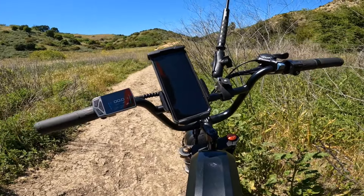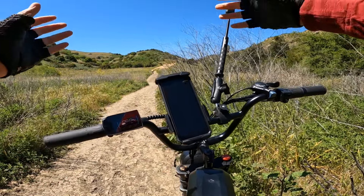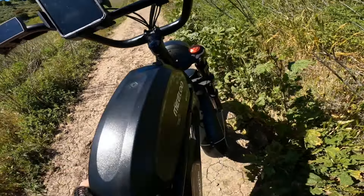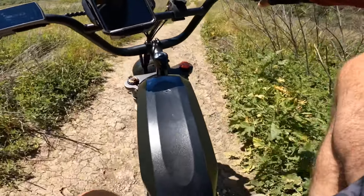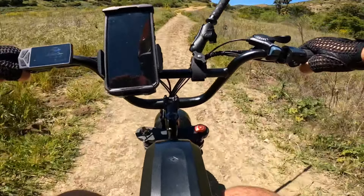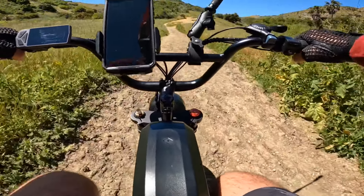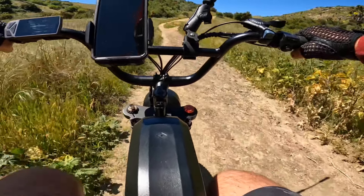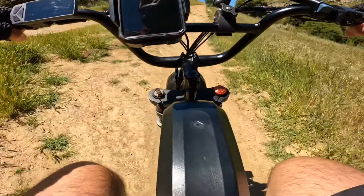That other bike is more suited for mountain use with a mid-drive motor and more power. This bicycle isn't really meant for off-road, honestly, but I'm putting it to the test to see how it performs. People use it for different purposes. The seat is short, as most people probably know already, but today I have no complaints since I'm wearing bike shorts with memory foam underneath — very soft. Switching to gear three and pedal assist level five.